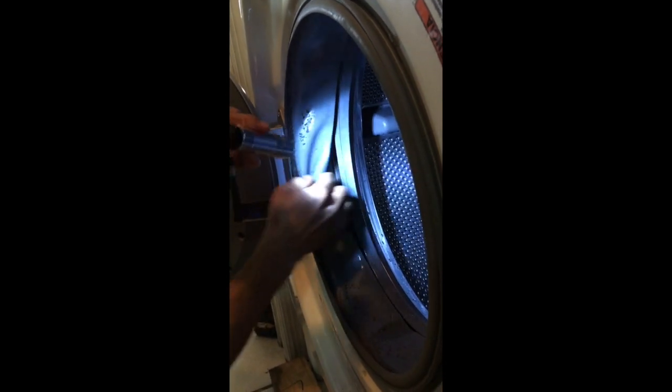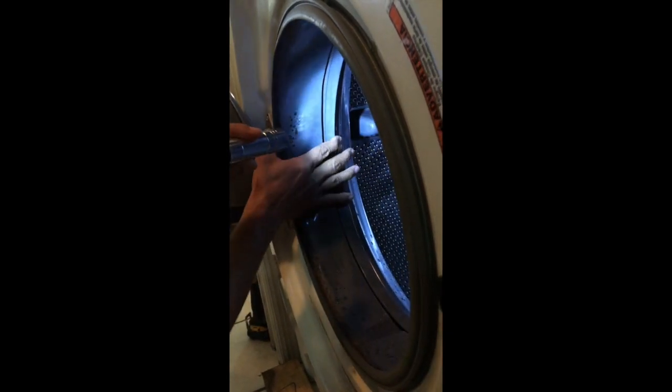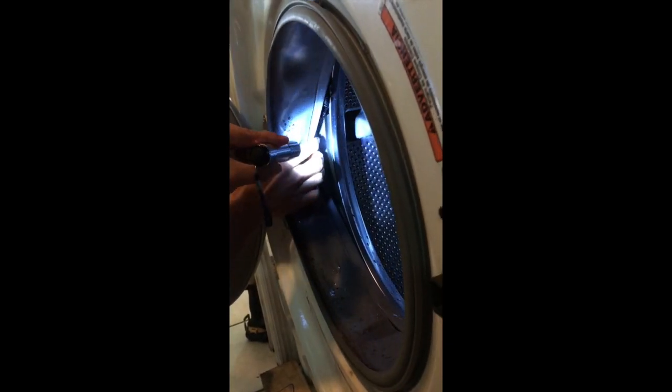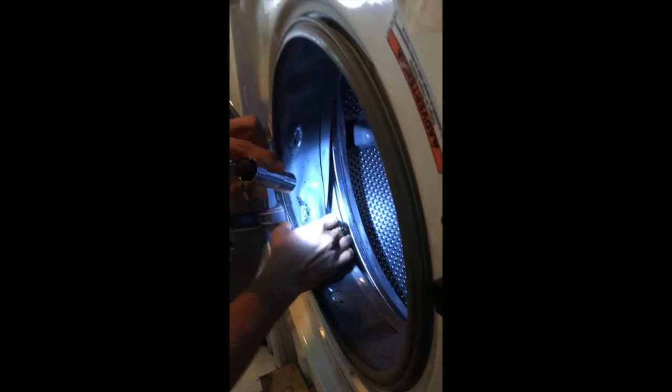It's not on this part of the rubber — it's actually on the second one here. Not this one, not this one, not this one. And as you can see right there, that's our problem. Something got stuck in there.